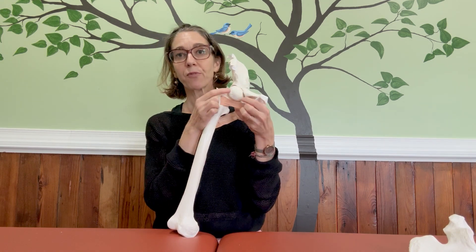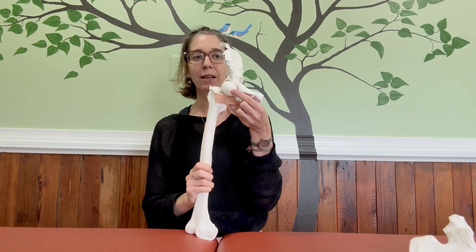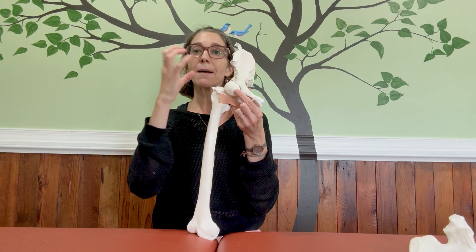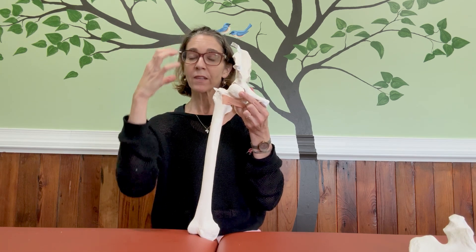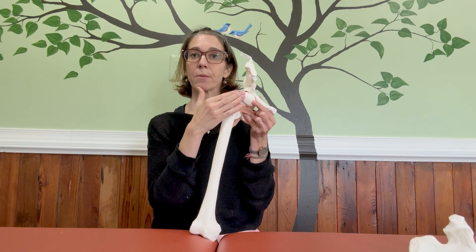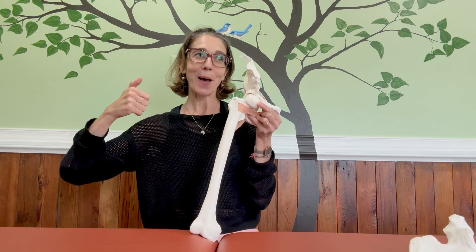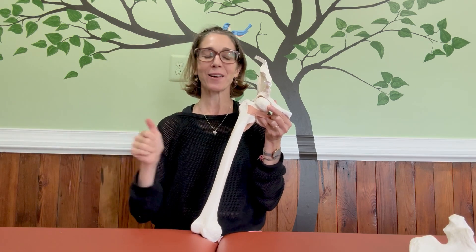Things affect the stability of the hip even when it comes down to the bony architecture. You could have a nice deep socket where the head of your femur fits in very well, and that would give you some intrinsic stability. But some people have a very shallow socket, meaning more of the ball hangs out of it, giving more range of motion. People with more range of motion at the hip sometimes have something called hip dysplasia — you might find this in a dancer, a gymnast, a circus arts person, or even hockey goalies who have to go down into a split.